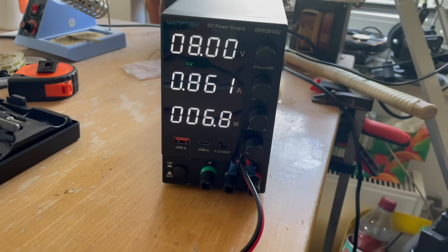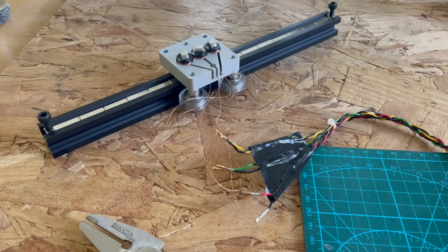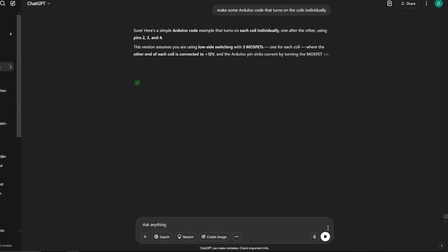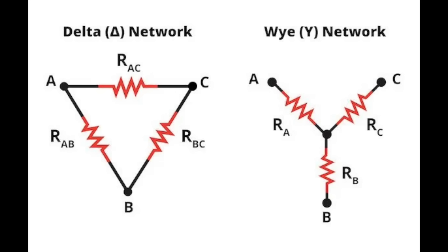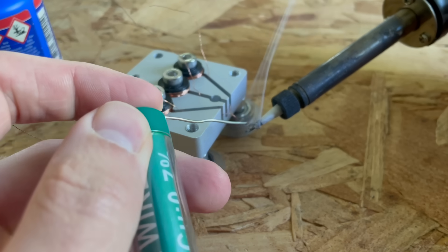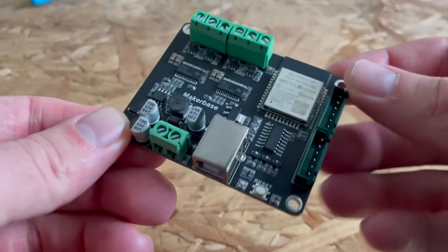I wired everything up, plugged it in, and it didn't work. It wasn't moving — it was just moving back and forth a tiny bit, which was not good at all. So I had to go back to ChatGPT for help, and we decided to revise the motor to use a Y configuration. That meant soldering the ends of all three coils together, which is a more traditional way of wiring a BLDC motor. With that setup I could now use a commercial driver board.